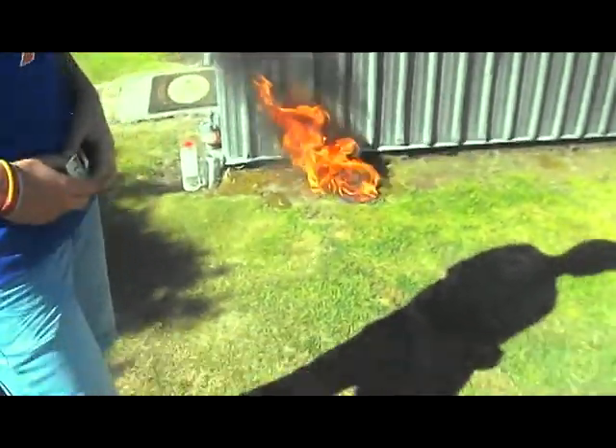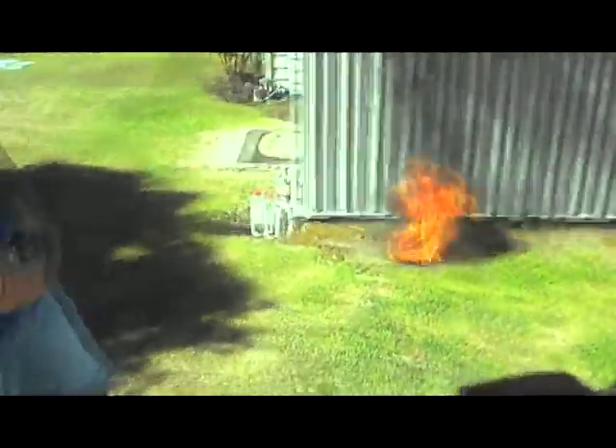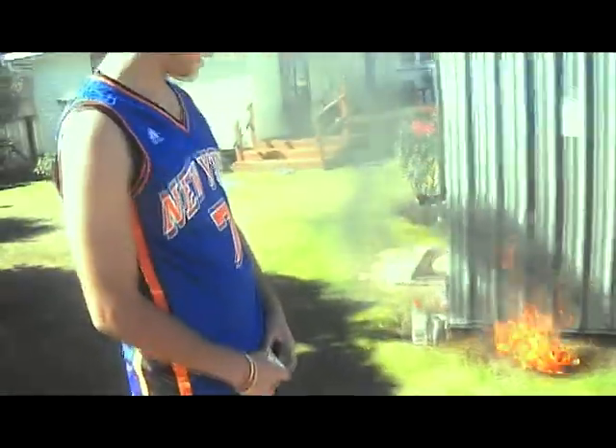Say goodbye to fake gear, guys. Bye bye hat. So there you have it — it's basically gone, the hat.